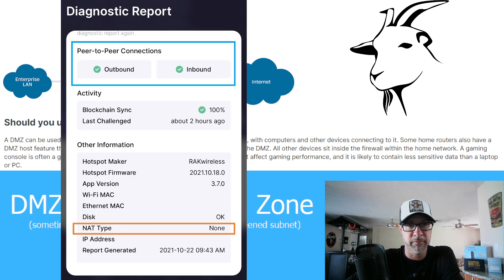Before I started filming this video, I decided to take a picture of my miner's diagnostic report. And as you can see, everything is okay. My NAT type: none. My miner is as free to communicate with the world as it wants. There's nothing stopping it from communicating, and I like that personally.